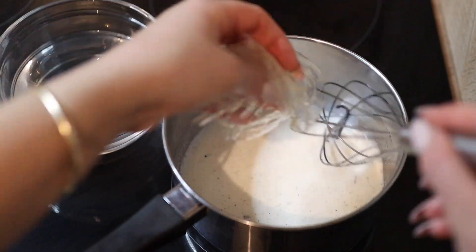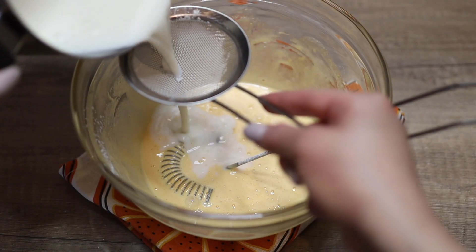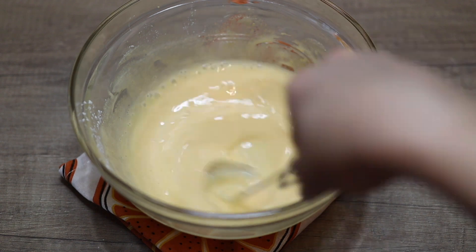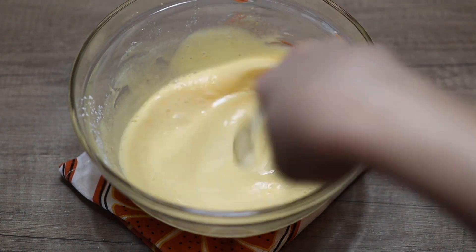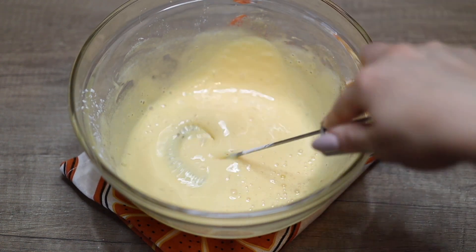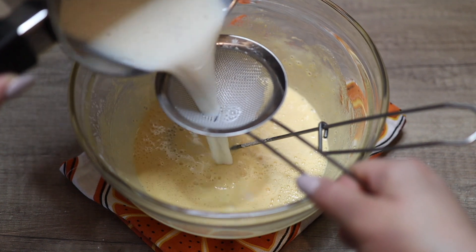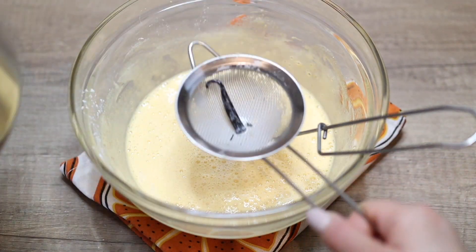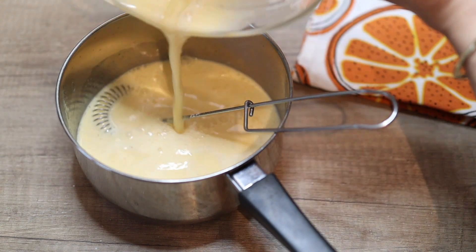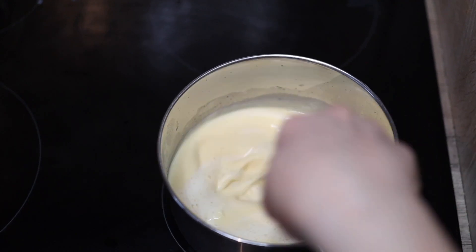Squeeze the soaked gelatin of all water, add it to the hot milk, and give it a quick whisk — it will melt immediately. Then gradually add the hot milk to the custard base (egg yolks, sugar, and cornstarch mixture), going slowly so the eggs don't cook. Use a sieve to get rid of any undissolved gelatin pieces, milk solids, and the vanilla bean — this is how you get the creamiest cream. Once all the warm milk is incorporated, pour everything back into the saucepan and bring it to medium heat, whisking constantly so it doesn't burn.